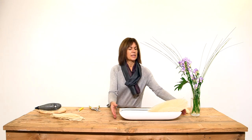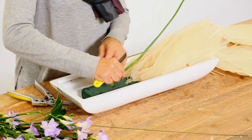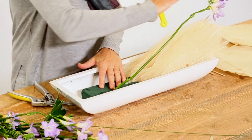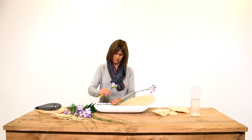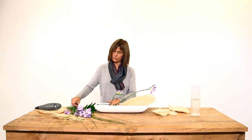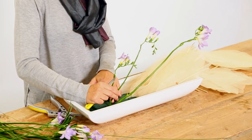And now it's time to put our flowers. The idea is to work in a parallel way and also at this angle. I put some little freesias over another more long one.